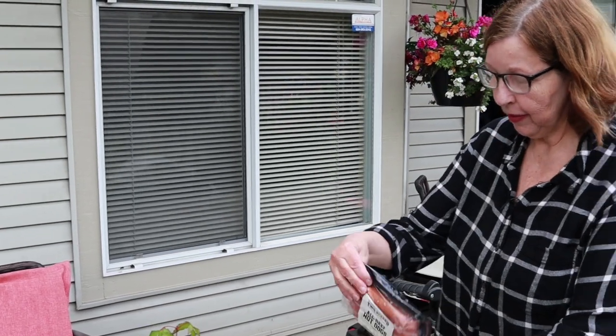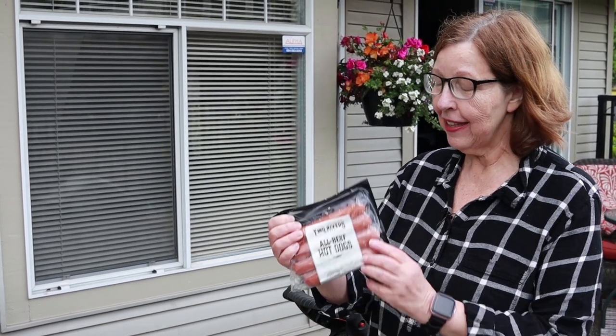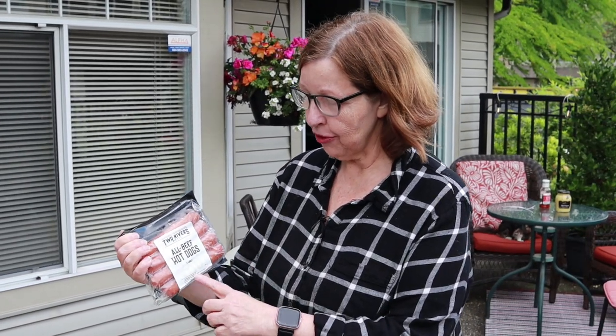I'm outside in my little backyard area — the first time I've done anything out here on camera. You may hear some banging in the background; there is construction going on nearby. If you're in Canada and you've tried to find clean hot dogs, you know how hard that is. These hot dogs I got in my True Local box and they are zero carbs. Ingredients are beef, water, salt, sodium phosphate, sodium nitrate, spices, and may contain mustard. These are the cleanest hot dogs I've seen in Canada.